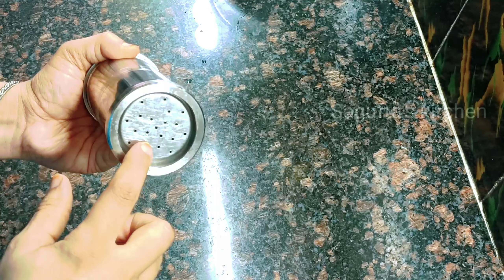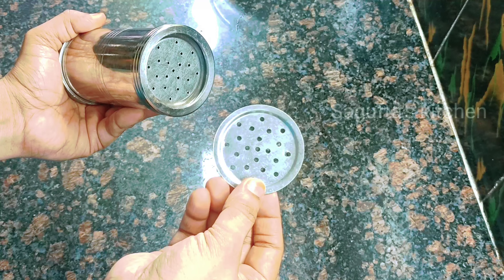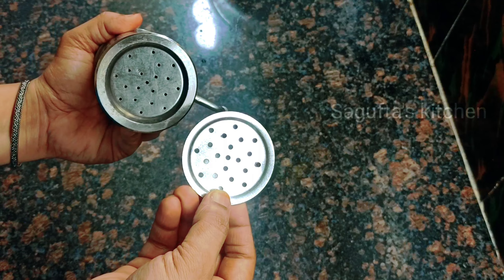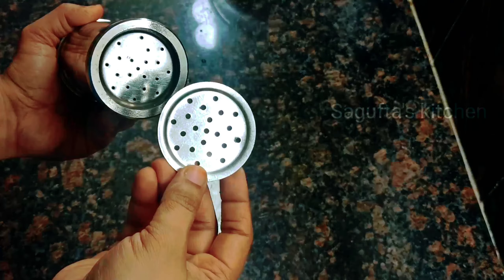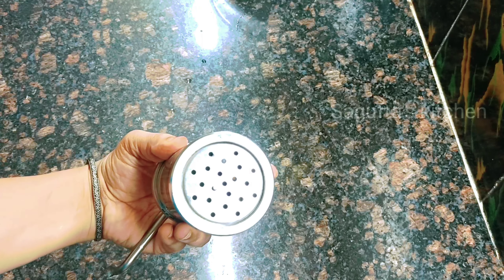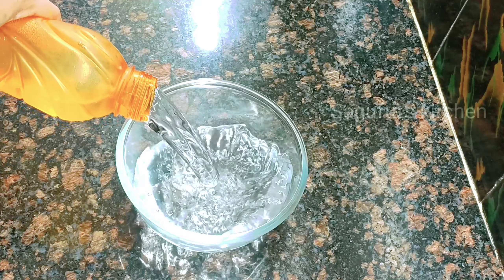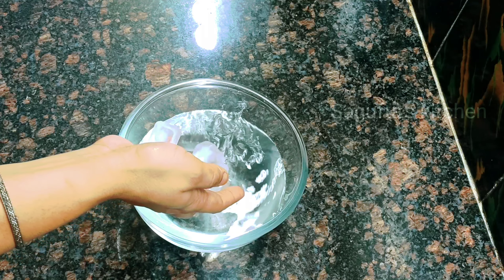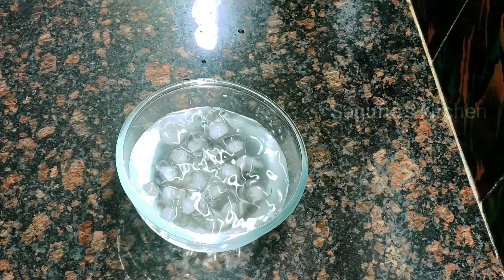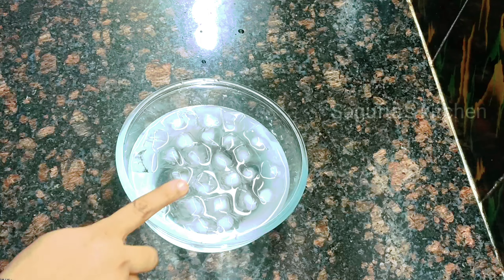Now I am going to show you a chakli maker machine, which we will use to make faluda sev. This machine comes with different attachments. The small-hole attachment is best for faluda — you can choose the shape you like. I have attached a small shape. We also need a bowl of chilled water ready, because the cold water helps the faluda sev hold its shape when pressed through.